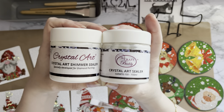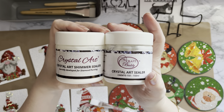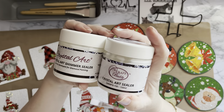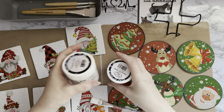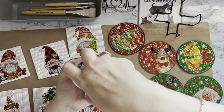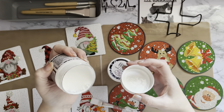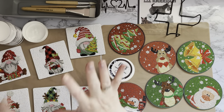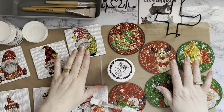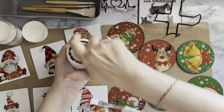I'm going to do a comparison between the normal Crystal Art sealer — these are from Craft Buddy — the normal Craft Buddy Crystal Art sealer that I use all the time, and the shimmer sealer that I've not used before. This is supposed to have a little bit of a shimmer in it. I'll do a couple in each — maybe a red one and a green one in the shimmer — just to see what it looks like, then do all the others in the plain.